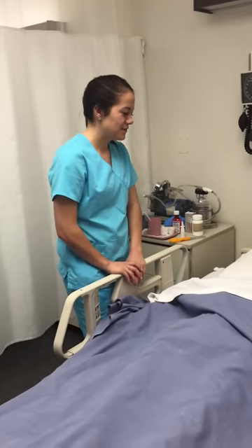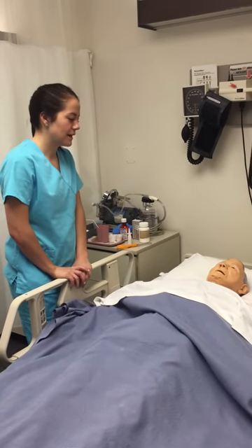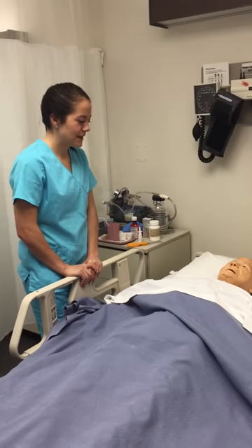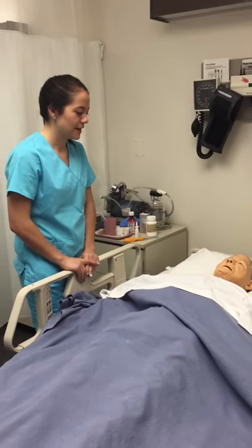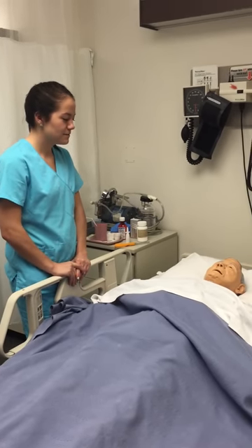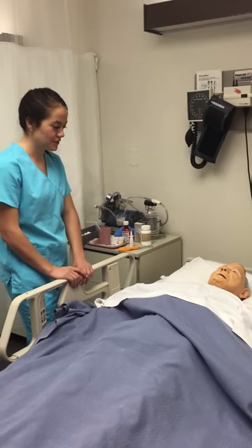When is the last time you urinated? You just did a little while ago? And did you have any pain with that? Yeah, okay. And are you allergic to anything? Okay, sounds good — you're not allergic to anything.